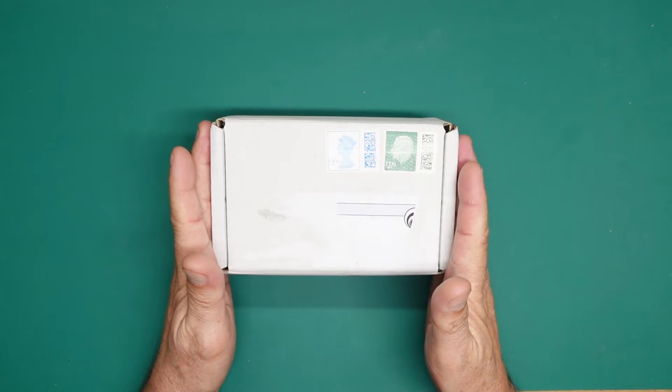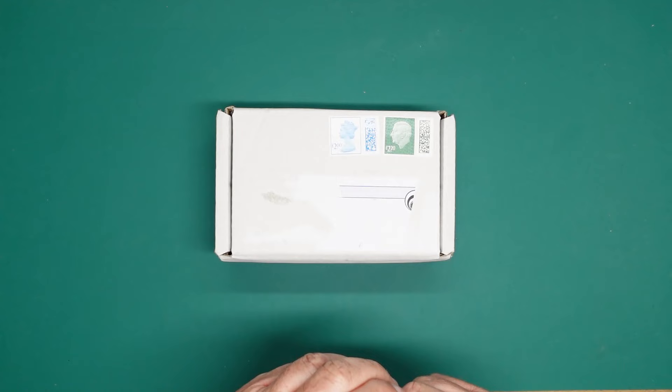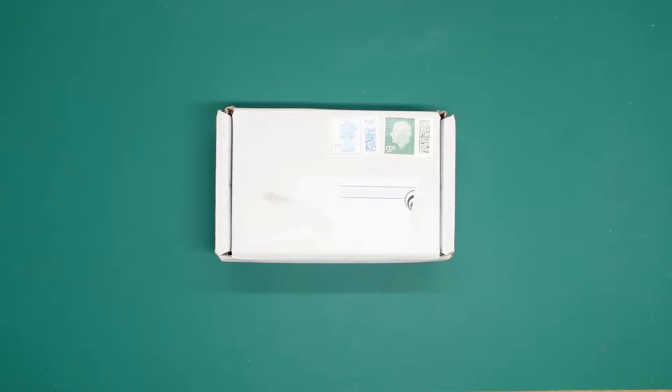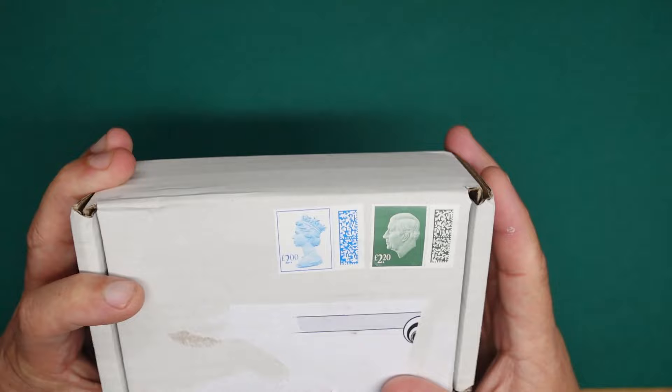Peter from Aerscale got in touch the other day and he absolutely demanded that he paid for my replacement Devastator that I had to buy because I sent him my original one. I finally agreed — I just don't feel right taking the money because he sends me so much stuff. And well, he sent me some more stuff. And I've just noticed on here, this is the first time I've seen a stamp with the King's head on it.